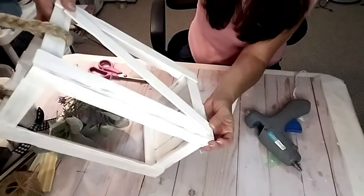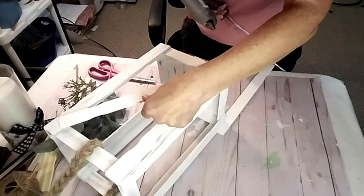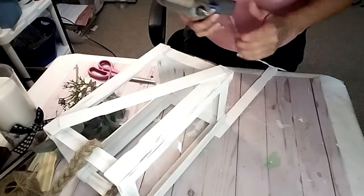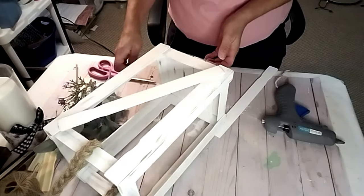Now I'm putting the sides on. I'm only using one paint stick — you can use two, but I decided to go with just one on all the sides. It's optional. A lot of people use two, but I thought one was fine.